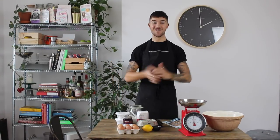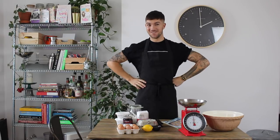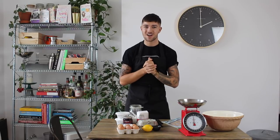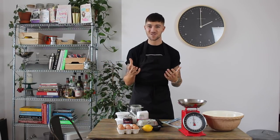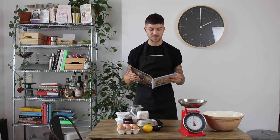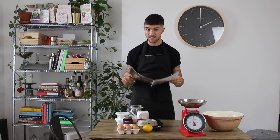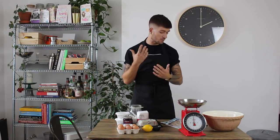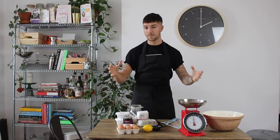Hello everybody, welcome back to my channel. I'm in a very different setting — this is my new flat. A flat tour is coming very soon, but today is a cooking video. I announced on my Instagram I'm going to be doing a lot more cooking. Today I'm cooking a recipe from Waitrose Food Magazine — the Italian edition. It's the ricotta and cherry tart. It's super simple, about 10 ingredients, and it feeds around eight people.